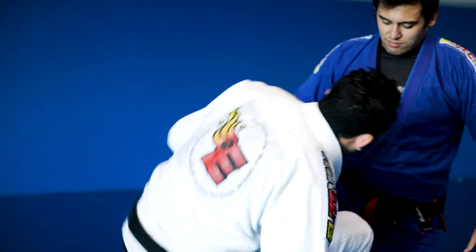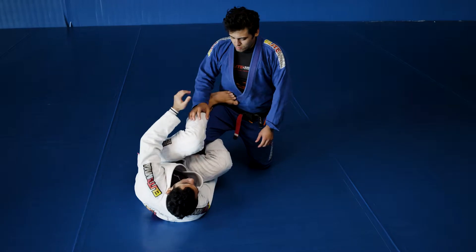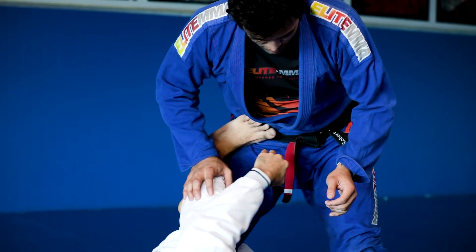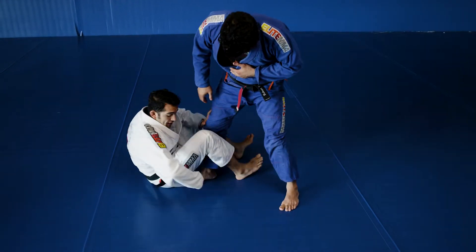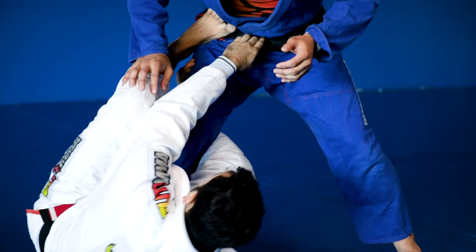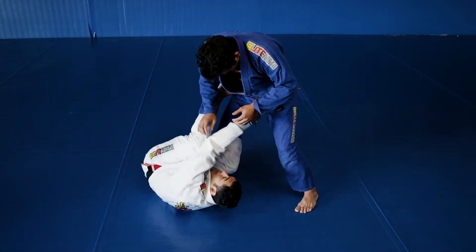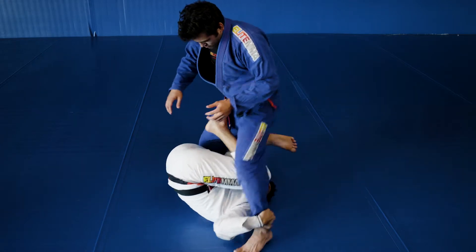Starting in the Reverse De La Jiva, controlling the ankle, controlling the grips, my partner is going to stand up. My hand is going to grab the belt, and then my bottom hand I'm going to dive right between my thigh and his leg. I grab the belt, dive my hand underneath, and then I'm going to use this bottom arm to help me invert, grab his leg and bring Robert forwards.